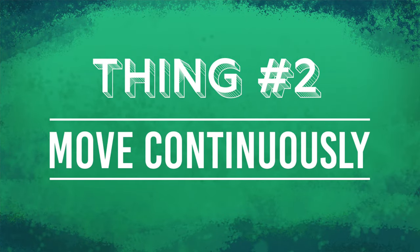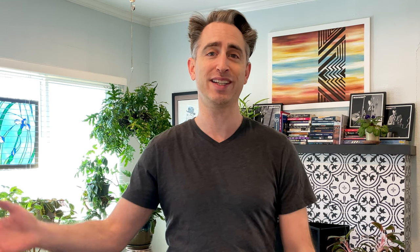Thing two: move continuously. As far as basics go, the swing out is pretty involved. As you were learning, you may have been taught it in two halves — maybe going from open position to closed is the first half, and then going from closed position to open is the second half.